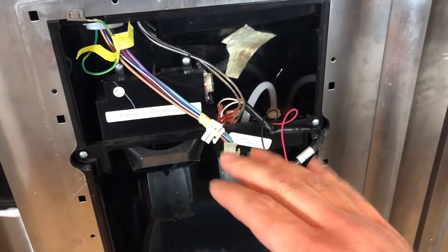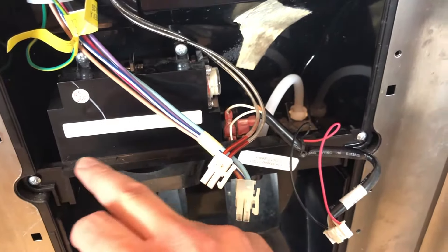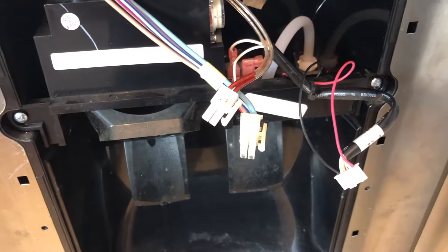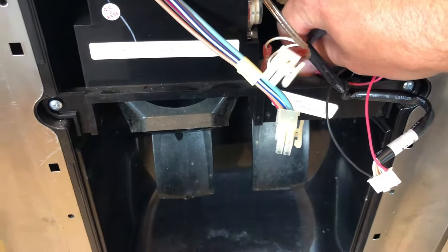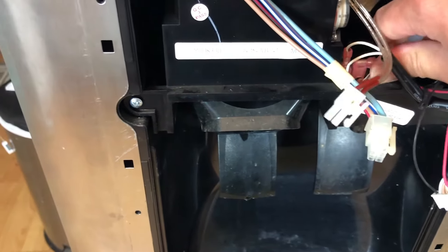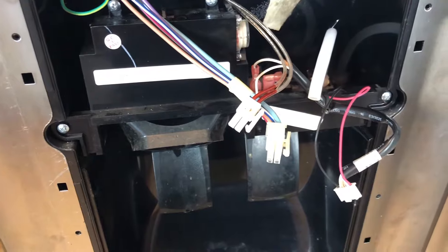Once you've taken this front panel off, on some models you will need to take this part off as well in order to get to the water line. For mine you don't have to because the water line is connected as part of this. One thing you will need to do is pull this water line out of the connector right here so we can get it all out once we take it off at the bottom as well.